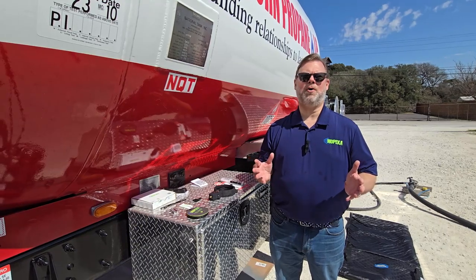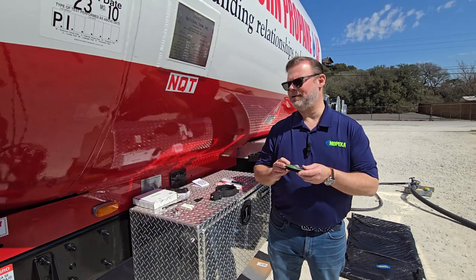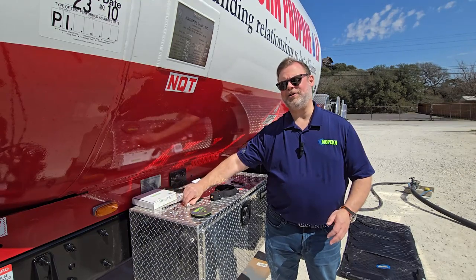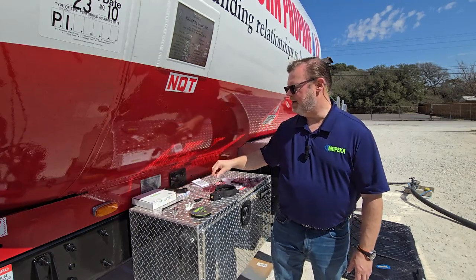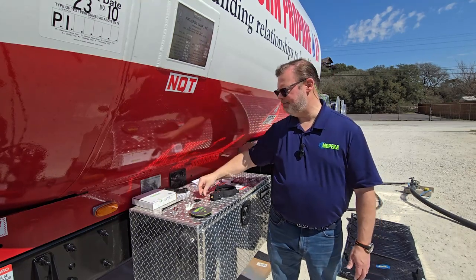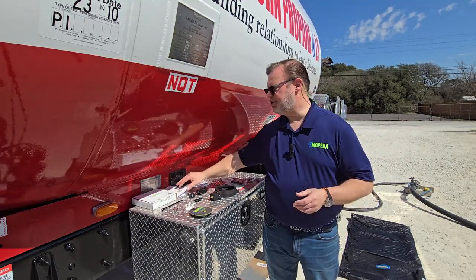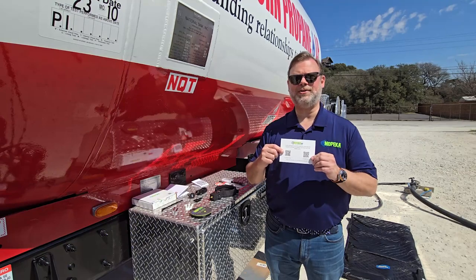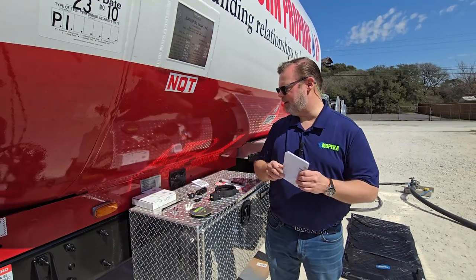Let's go through some of the components included in the Mopeca Transport Solution. Within your solution, you're going to get your Mopeca Transport Sensor along with two AAA lithium-ion batteries. In addition, you're going to get your dielectric grease for the sensor mounting, along with three zip ties for optional antenna mounting, and five wire mounts to control the wire for the antenna. You're also going to get your Mopeca magnetic antenna that comes in various sizes, and your instruction card showing how to get the Mopeca Transport app from the Google Play Store or the Apple iStore, as well as your Mopeca mounting instructions.